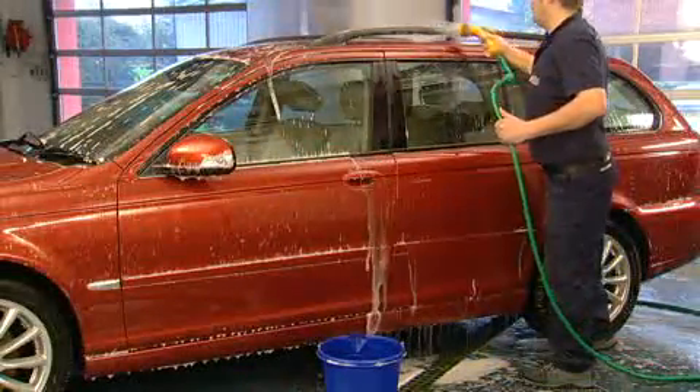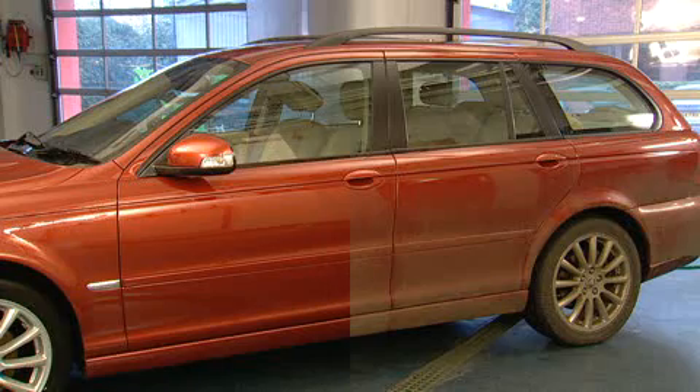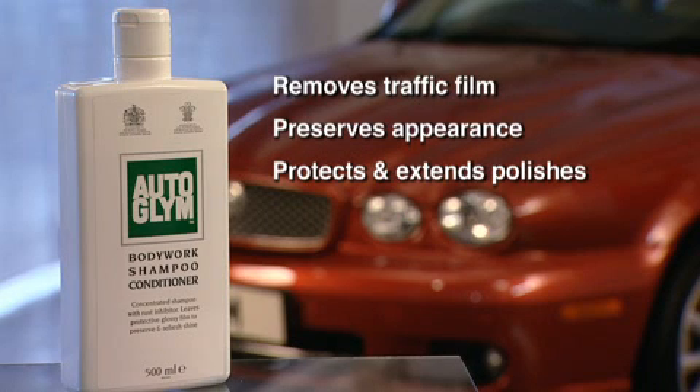Its special additional ingredients form a glossy water repellent barrier. Autoglym Bodywork Shampoo Conditioner removes traffic film, assists in preserving the overall finish and appearance, and protects and extends the effect of Autoglym Super Resin Polish and Autoglym Extra Gloss Protection.